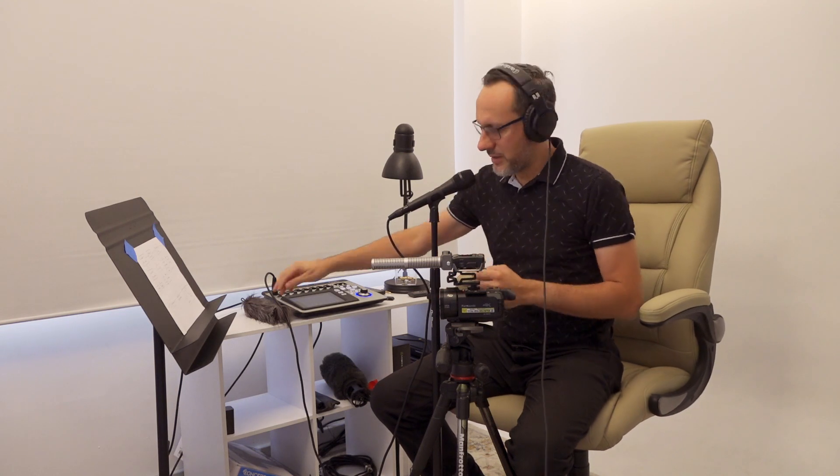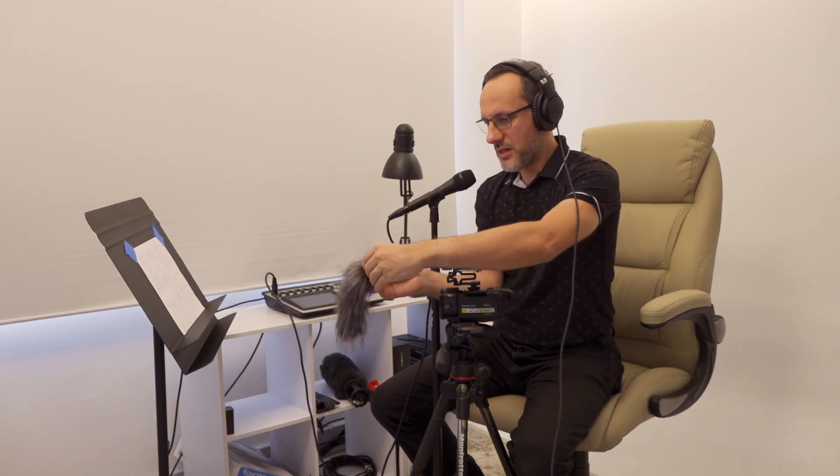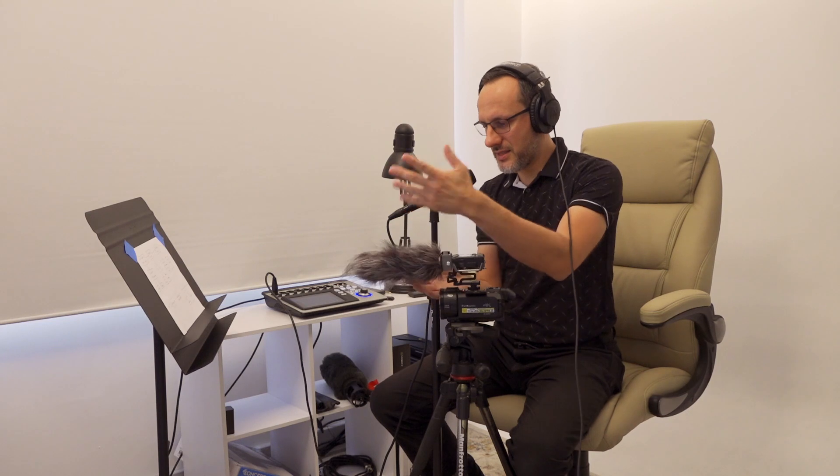The next problem, apart from being extra large, is the next accessory: the dead cat this comes with is ridiculous — not in a good sense, but in a bad sense. I'm not even going to lock it. Look how the hairs just fall into the shot. Seriously, Zoom? Seriously?